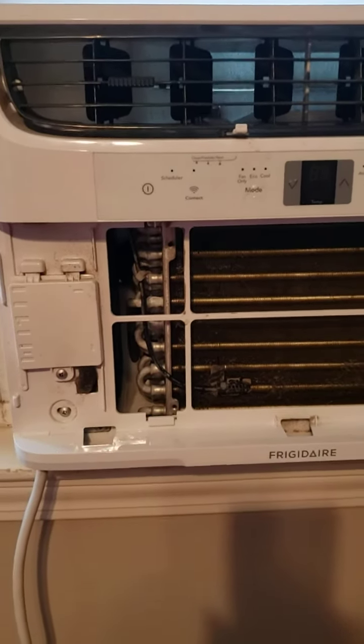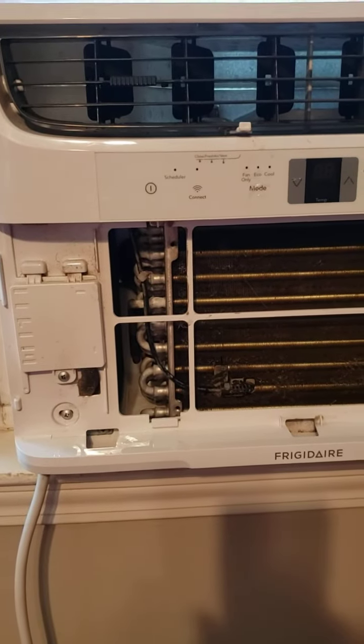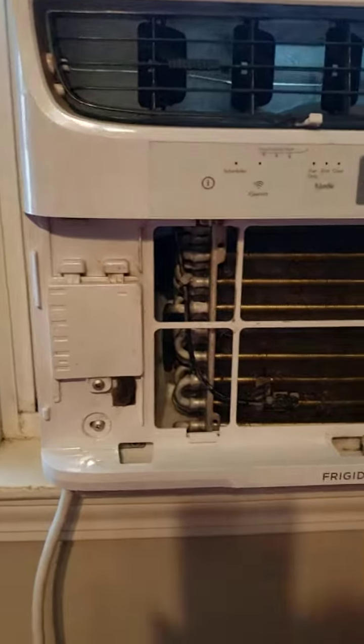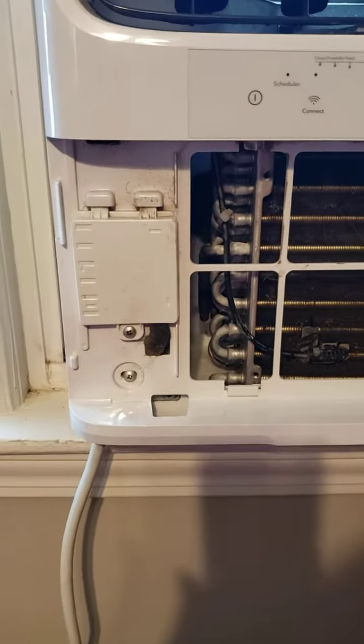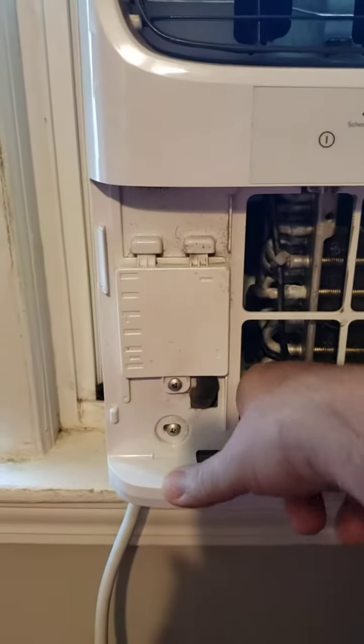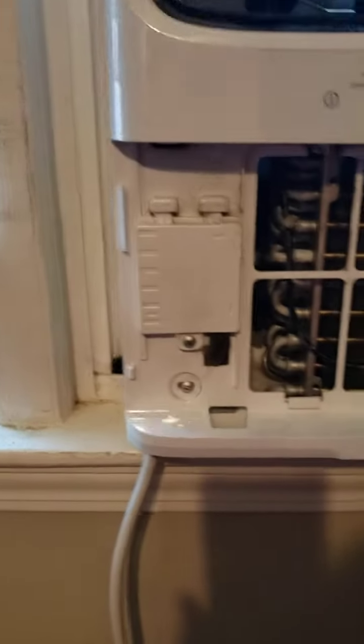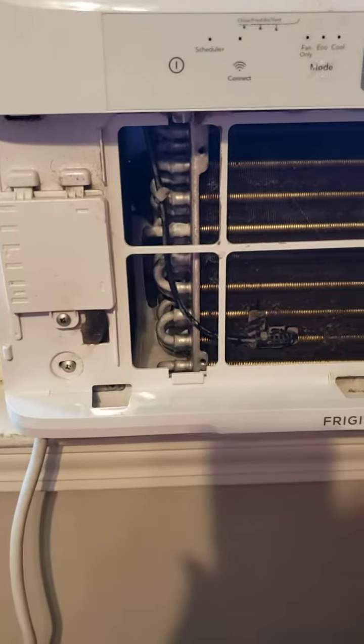Immediately it didn't seem to be filling up. Later on it filled up a little bit. That was last night. This morning I can hardly feel any water in there. There was no leakage last night, so that was a good sign.